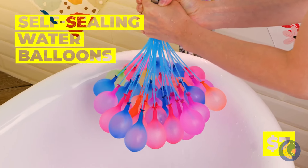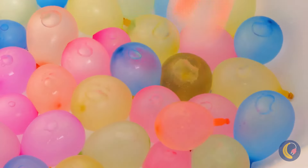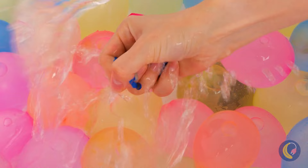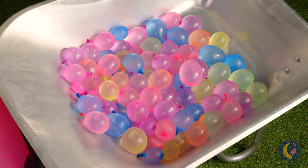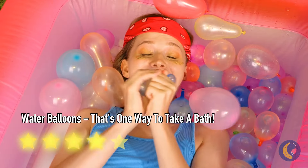Oh, look at all these balloons — and they're inflating! And falling! All at once! Well, it popped. But there's plenty more where that came from. What are you waiting for? Time to get popping!